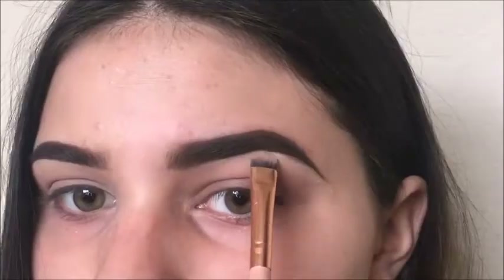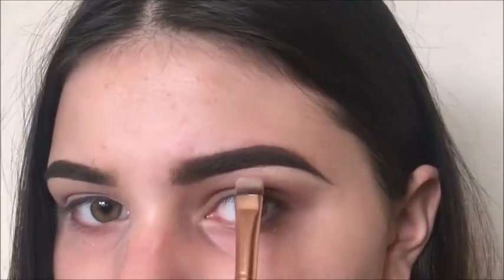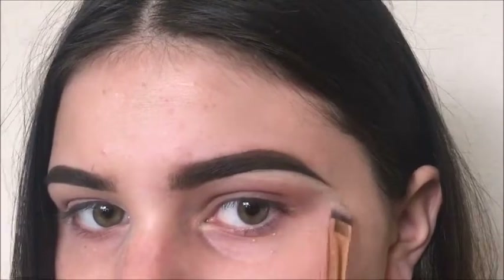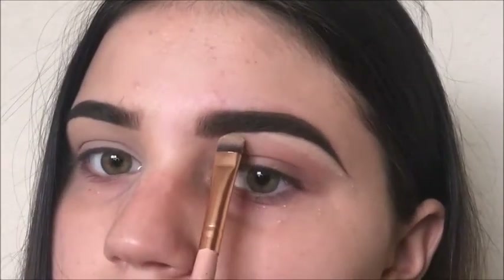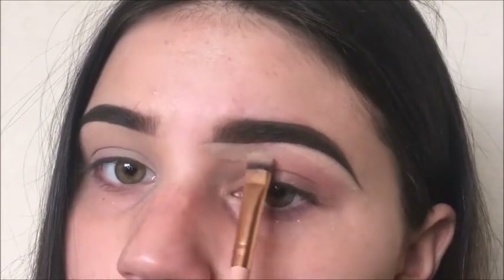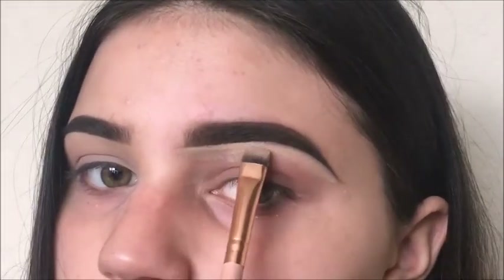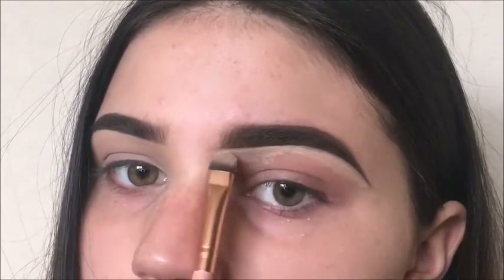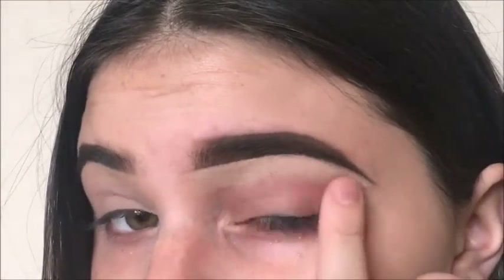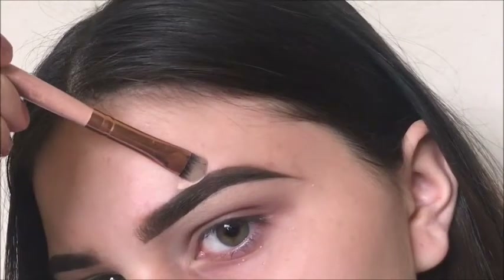Now I'm taking my Maybelline fit concealer and taming this beast. Now I'm blending out the concealer with my finger. Now I'm fixing the top of my brow.